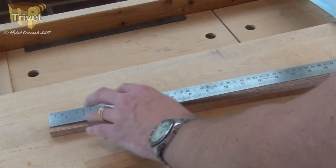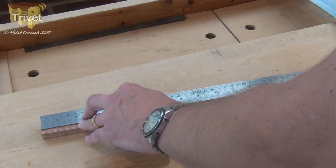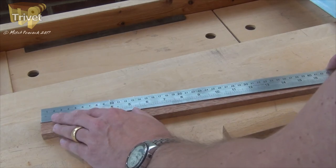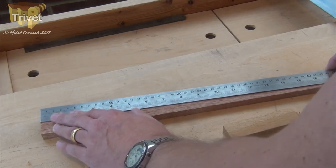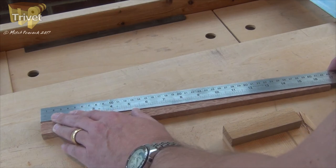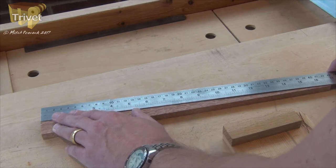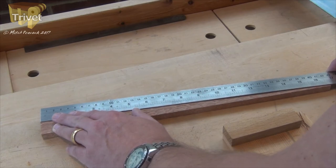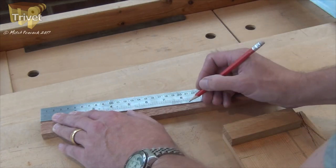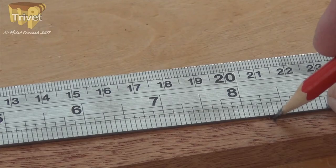The length is not exact — it's a fraction under 16 and three-quarters. So to get an exact halfway point I'm going to put my zero point of the ruler at one end and then adjust the other end at a diagonal so that I get something exact. On the full diagonal I can just about get 16 and three-quarters. So now if I mark off at 8 and three-eighths, then I know I'm spot on.